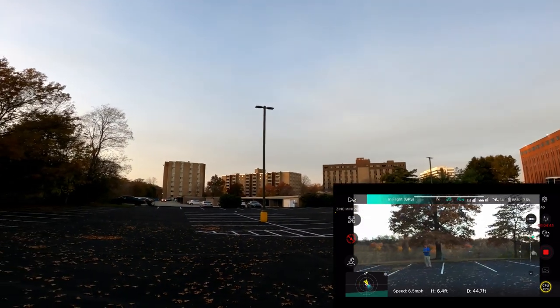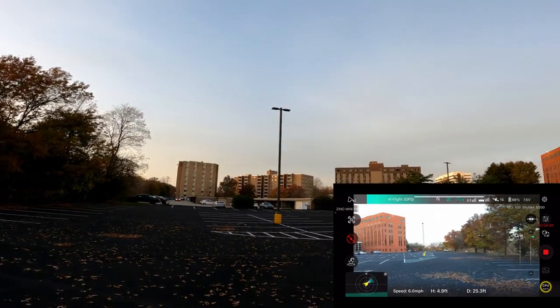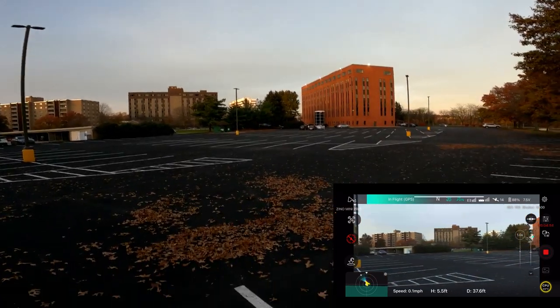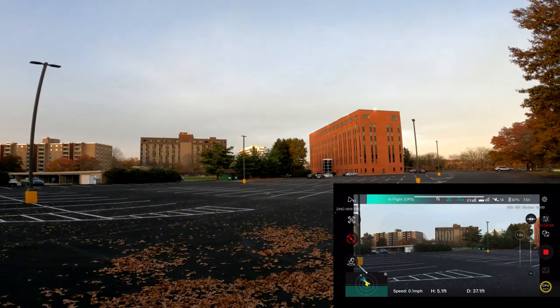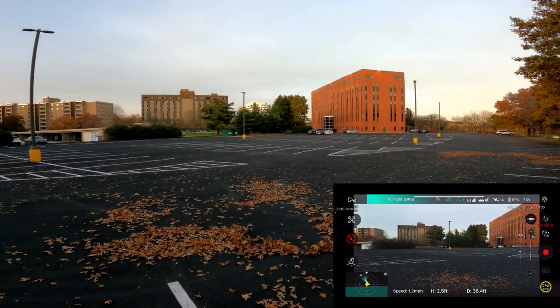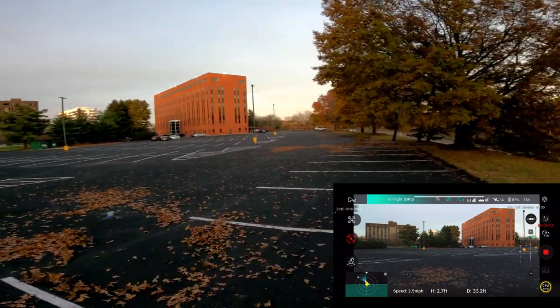I'm just riding around in circles, trying to get the disconnect to happen. And I'm dancing the leaves around — moving leaves with the downwash.